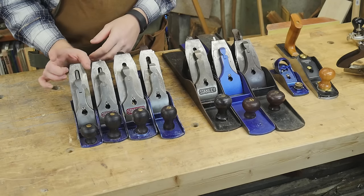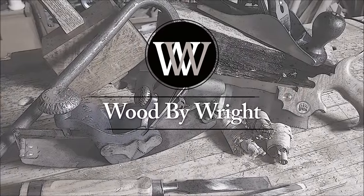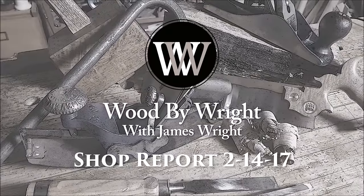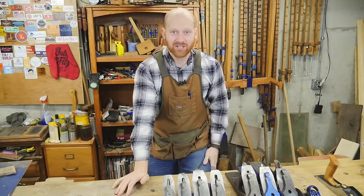This will be a plane video. Sorry, I had to.